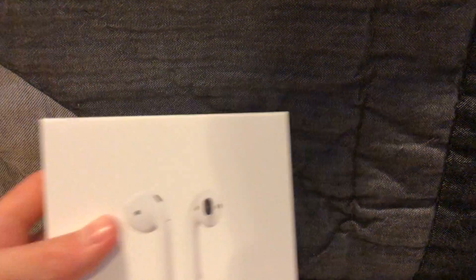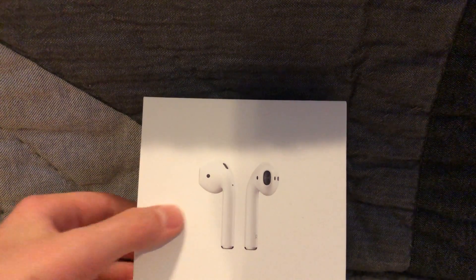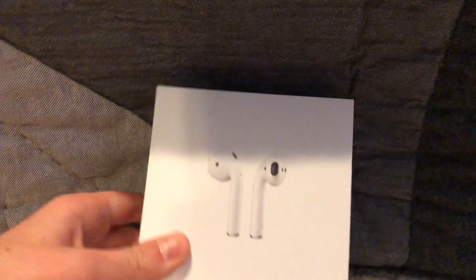Hey guys, welcome back to another video. Today we are going to be going over AirPods. These are not the wireless charging ones, but I will show you how you can wirelessly charge with the wireless charging ones as well.